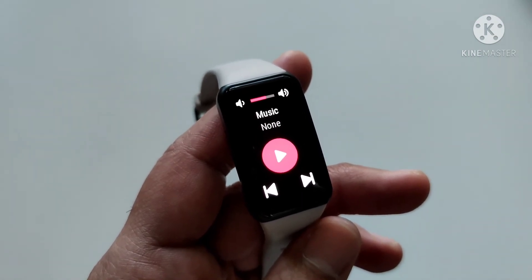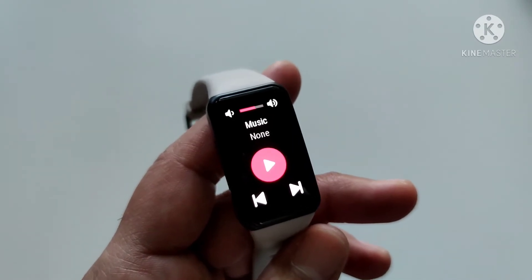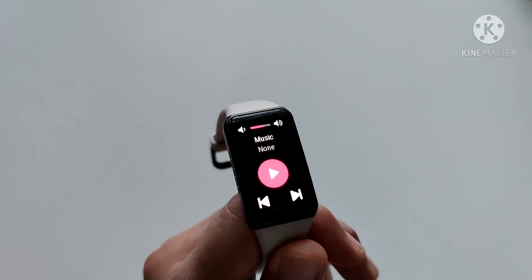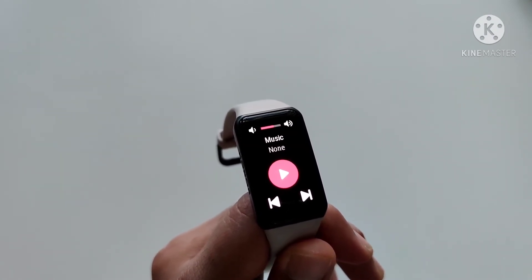Let's talk about controls. You can control music playing on your smartphone from your smart band, and you can also decline an incoming voice call. Using your smart band as a remote for your phone camera is not available in the US.